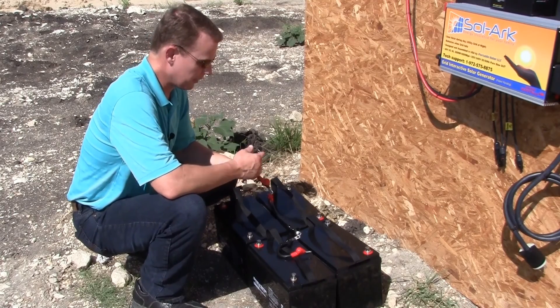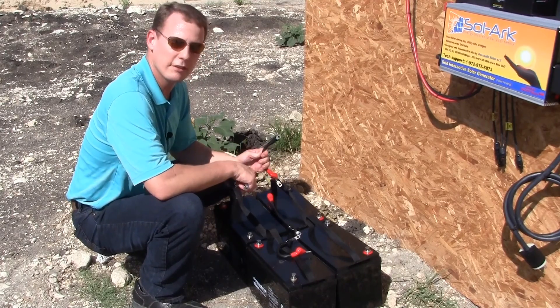Our system comes with battery cables, and all we have to do is hook up the batteries in a 48-volt configuration.